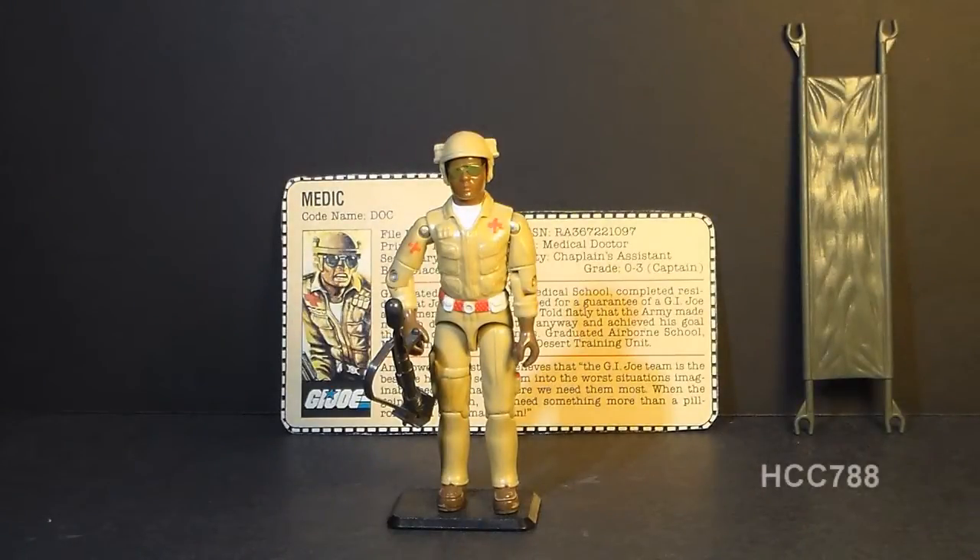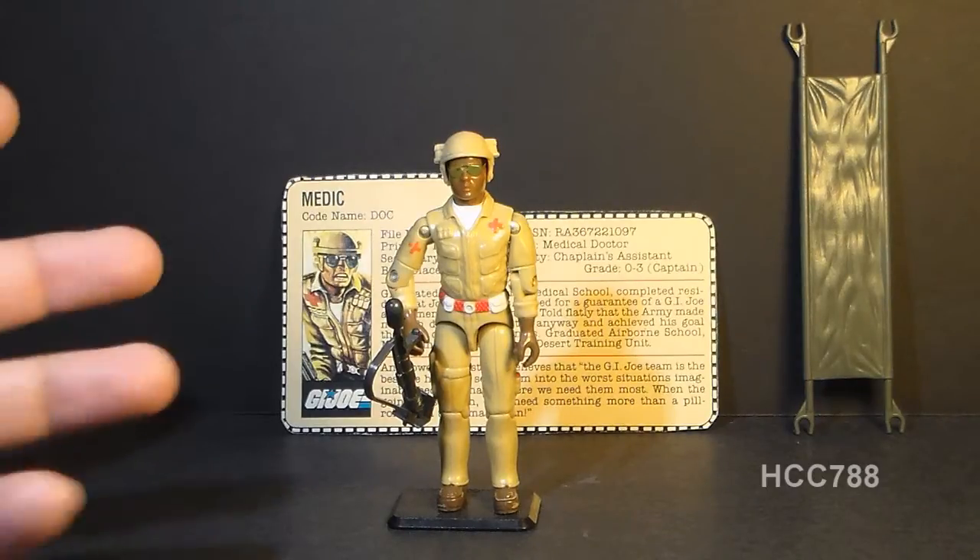Hello everybody, Hooded Cobra Commander 788 here. It's time for another vintage G.I. Joe toy review. I was planning this week to review a small vehicle. I've reviewed several action figures over the last few weeks, and I thought it might be a time to change it up. However, I got a request, and this time we are going to look at the 1983 G.I. Joe Medic, Doc.